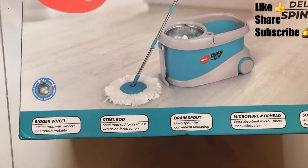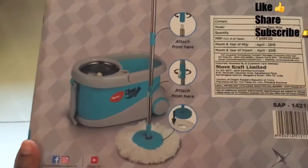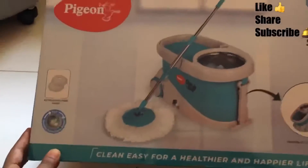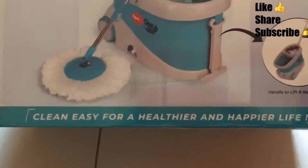I got it at a very reasonable price of around 809 rupees. It is sold at a very high price on Flipkart on normal days, but during the Big Billion Days sale I bought it at a very low price. All in all, it is a very good product and I have used it.